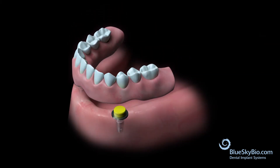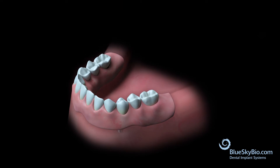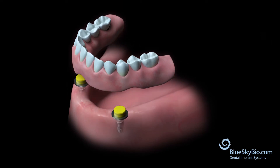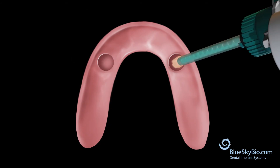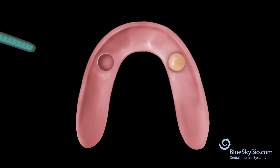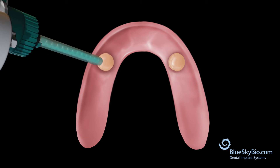Verify that the denture is seating passively over the yellow super snap insert. Adjust the denture as necessary for a passive fit. Clean and dry the denture thoroughly in preparation for housing pickup.